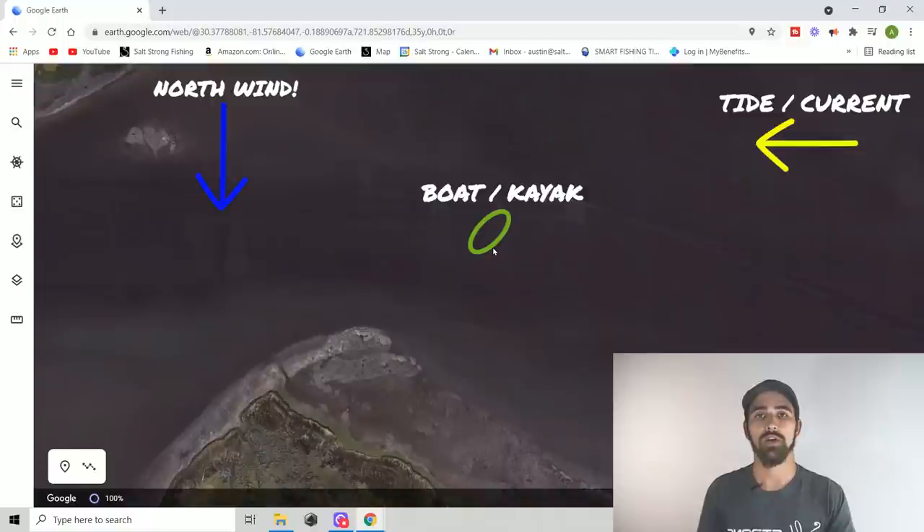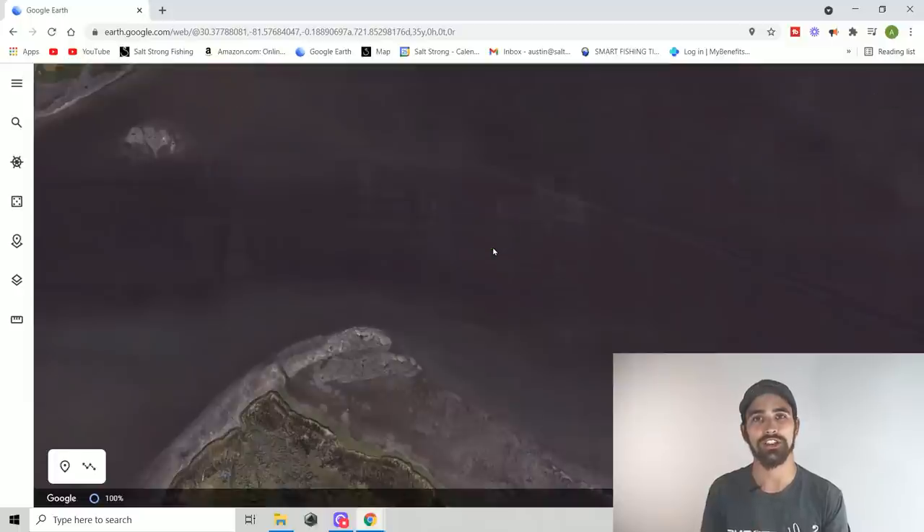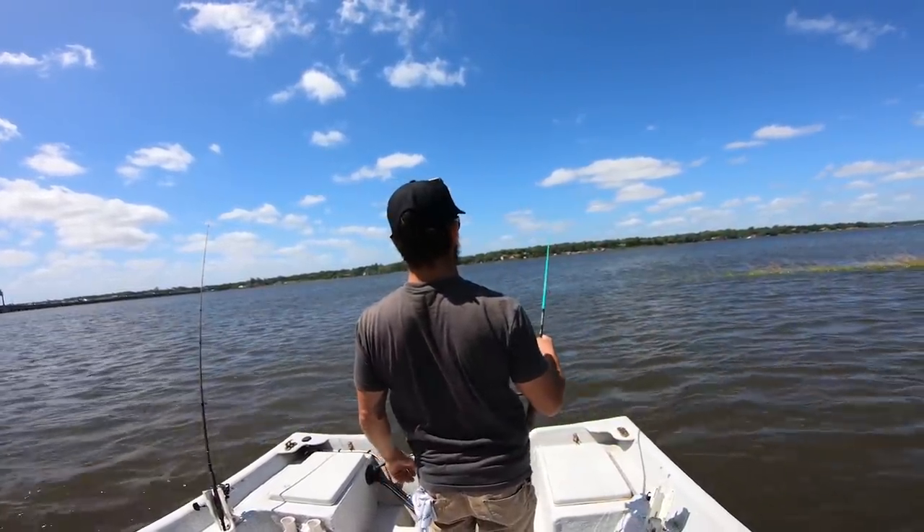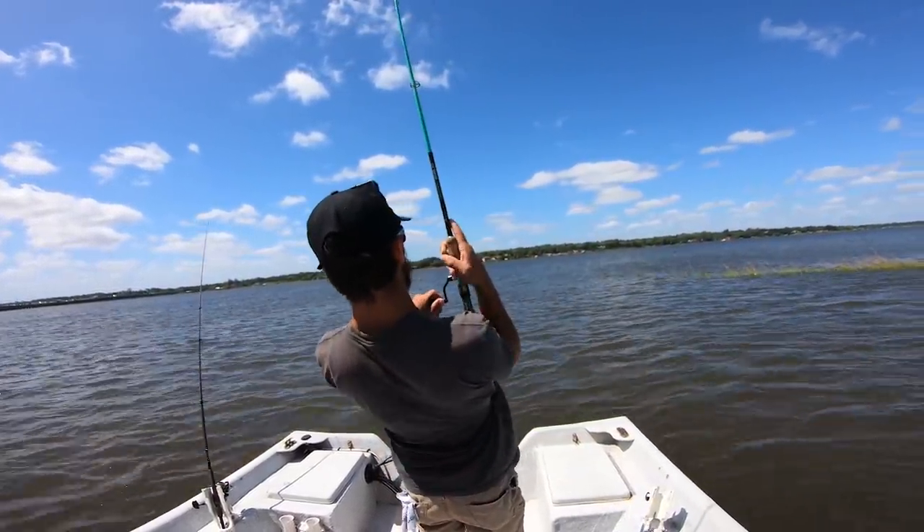The exact boat position really depends on how strong the current is and how strong the wind is. The best thing you can do before getting completely set up is to throw your bobber over the side of the boat, watch how it drifts, and that will tell you where your boat needs to be for your bobber to drift in the correct direction. Now let's jump into some on-the-water footage where I was doing this in real time.